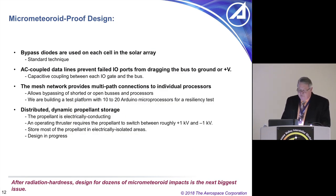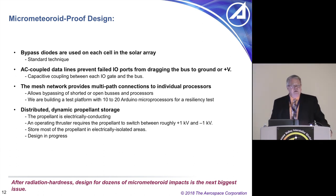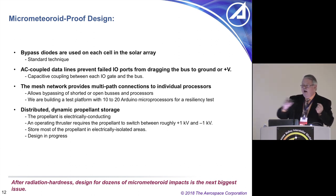We've done micrometeoroid-proof design: bypass diodes and AC coupling of signals between processors. Normally if a processor has a locked gate connected to another processor's IO gate, it drags down that bus — you want all buses able to handle shorts and open circuits at either end. We've also designed a mesh network architecture so processors can talk to each other and turn each other off when necessary.